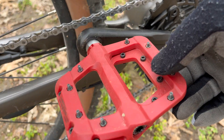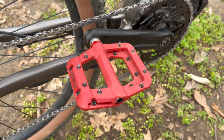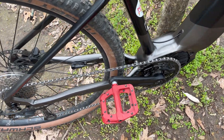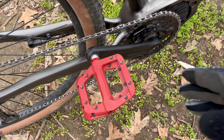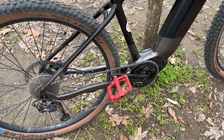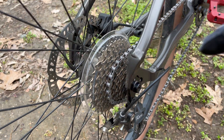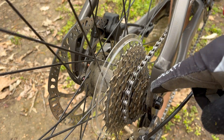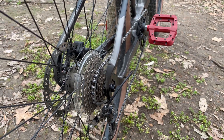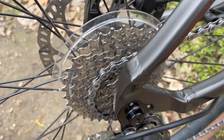I put Fooker pedals on this — the Fookers with needle bearings you saw in a recent video. I had Bontrager orange pedals on this before, and they were just ever so slightly larger, which felt great, but I believe I'll leave the Fookers on. From front to back, it has a Shimano cassette — I forget the exact gear range, but on an e-mountain bike, gear ranging is less important. Top speed is 20 miles per hour assisted.